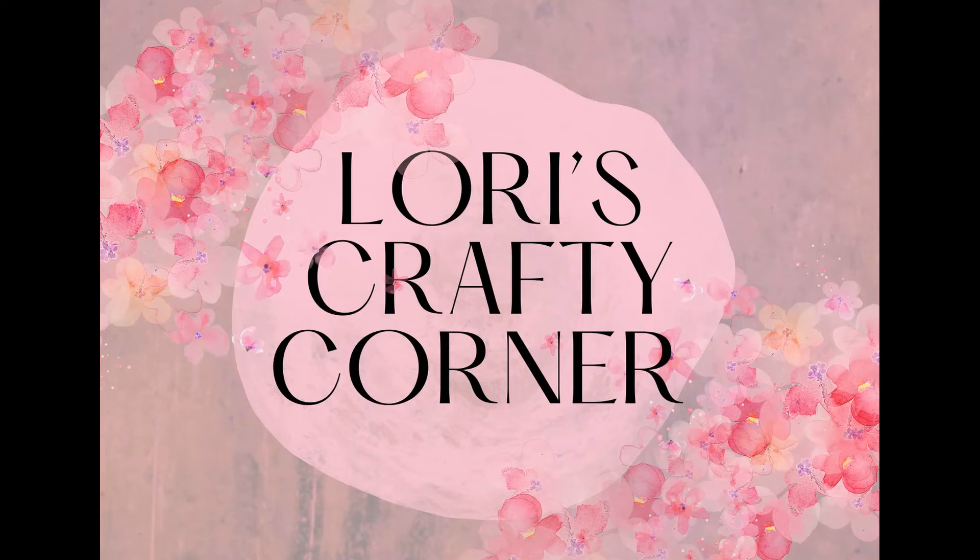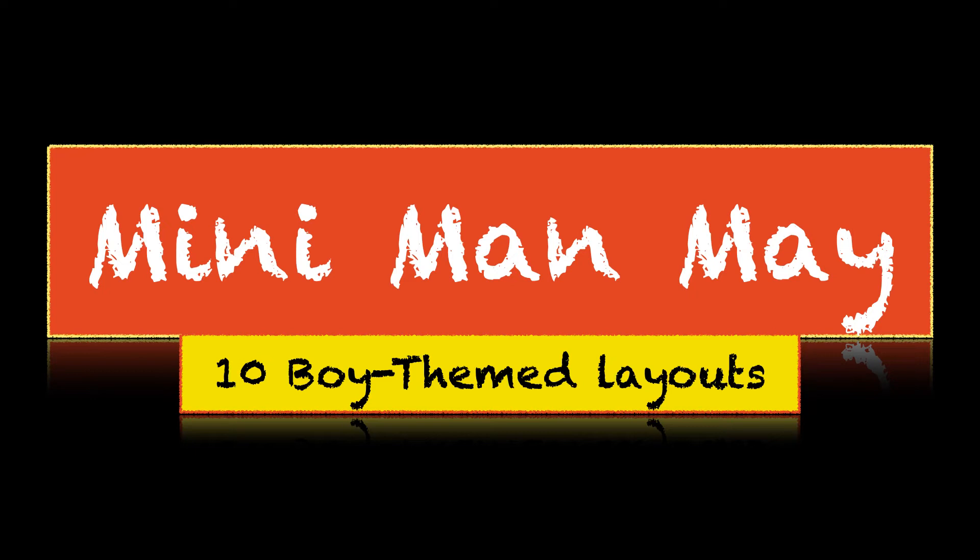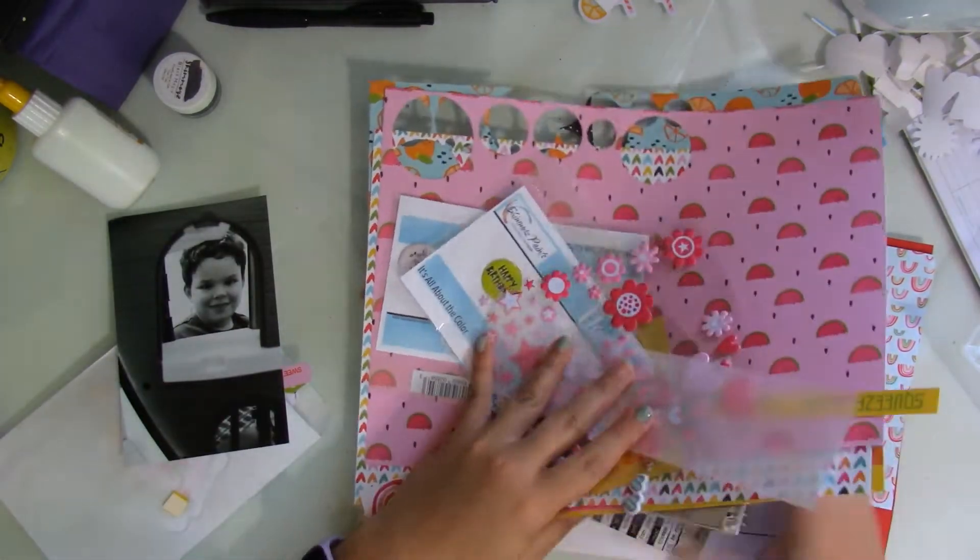Hi everyone and welcome back to Lori's Crafty Corner. Today's layout is another layout for Miniman May where I'll be making some boy-themed layouts.